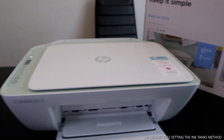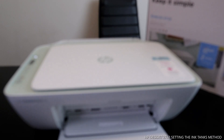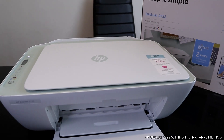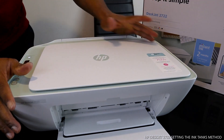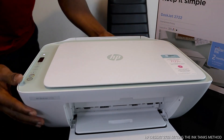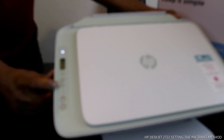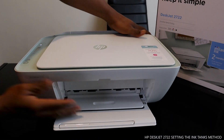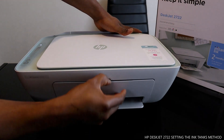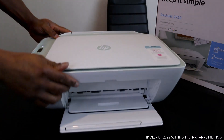Let me recap what we did. This printer uses two 305 cartridges. You can see the cartridges are now connected. The next thing that's flashing is Wi-Fi, which we are going to connect in a minute. That's how to load the ink cartridges, and right now this printer is connected.